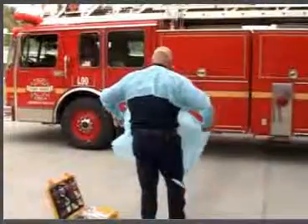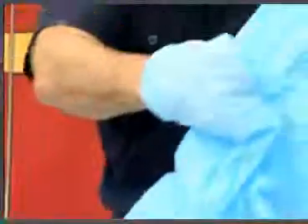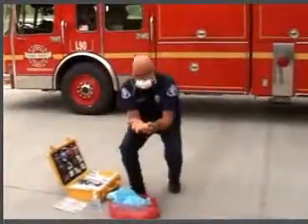Next, remove your gown by reaching around and untying or breaking the tie. Grasp the clean cuff and pull your hand inside the sleeve. Do the same on the other side. Pull your arms out while turning the gown inside out. Discard the gown. Then clean your hands with an alcohol-based waterless hand cleaner. Rub all over your hands for 20 seconds, then let air dry.